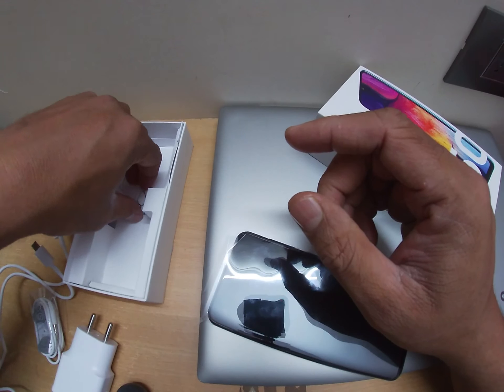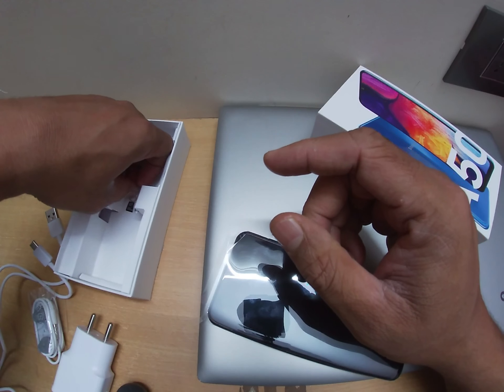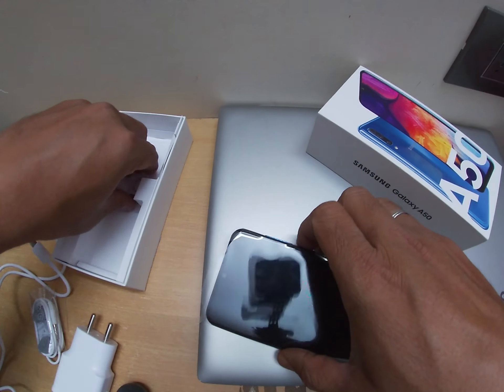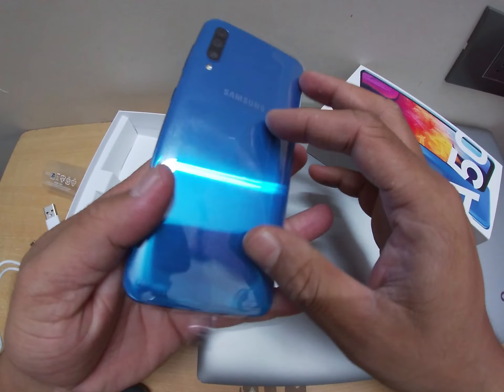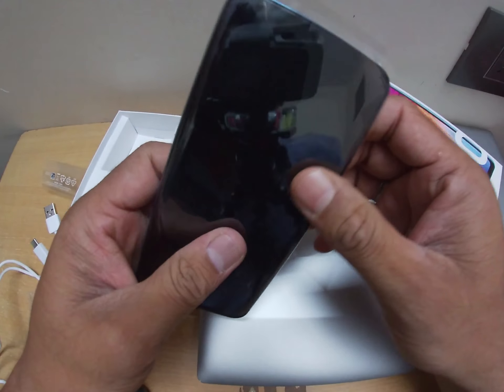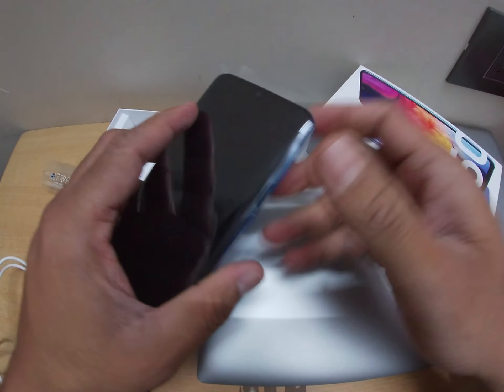The charger is 15 watts — this is fast charging. The ejection pin is also included in the box. There's a lot of plastic around the mobile; let me take it out.